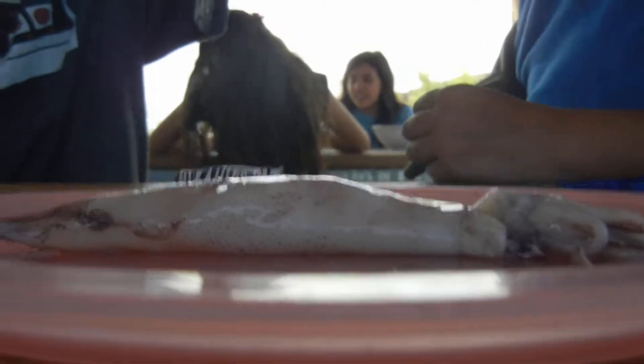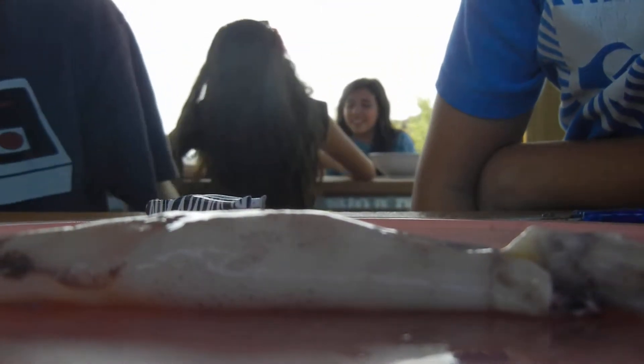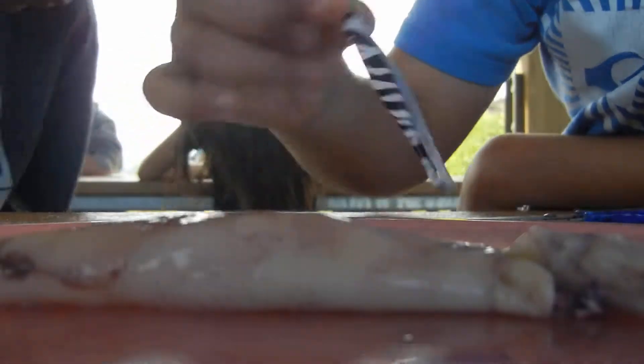Alright, so guys, did you find the beak? Yeah. Good job. It's so small. This is the beak, guys. That's okay, but you guys saw it, right? Yeah. Alright, so we've talked about how squids eat. Let's talk about how they see.